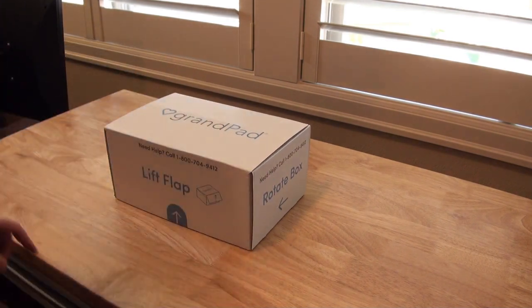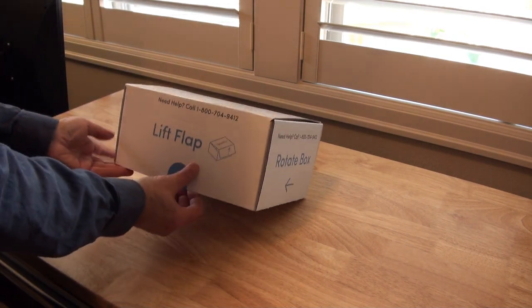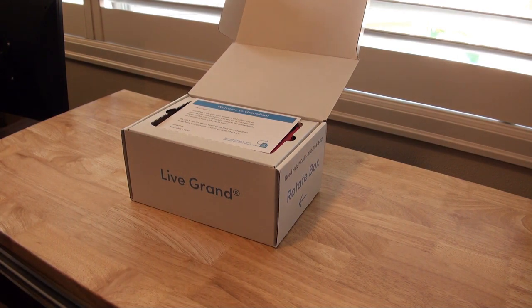Pretty obvious how to do it, and they don't even have any tape on the flap. So just lift the flap — it's tight at first — and that's what you see at first.